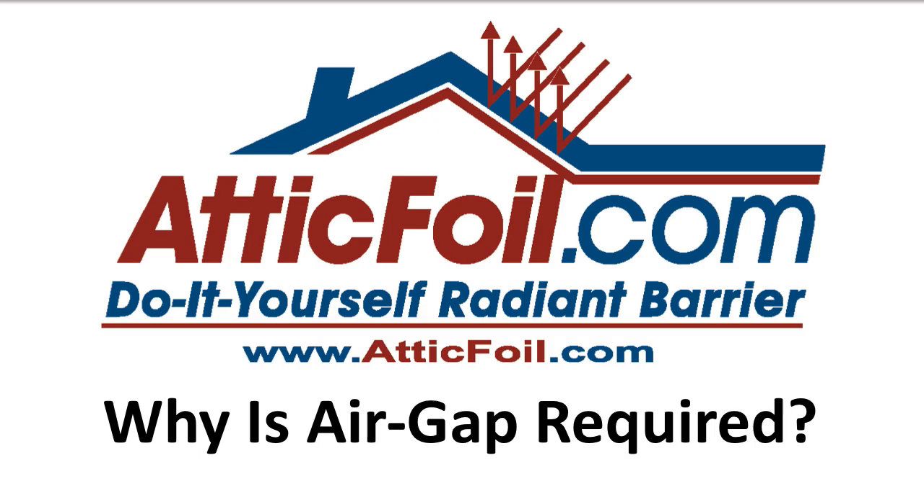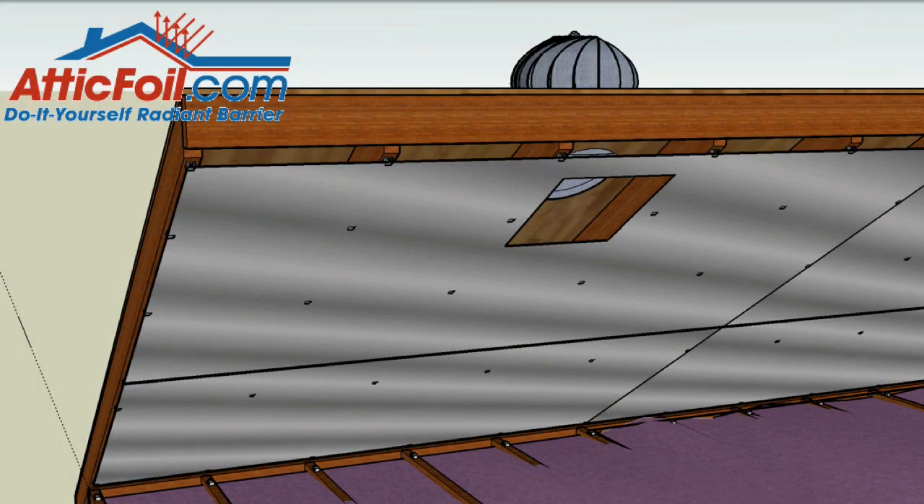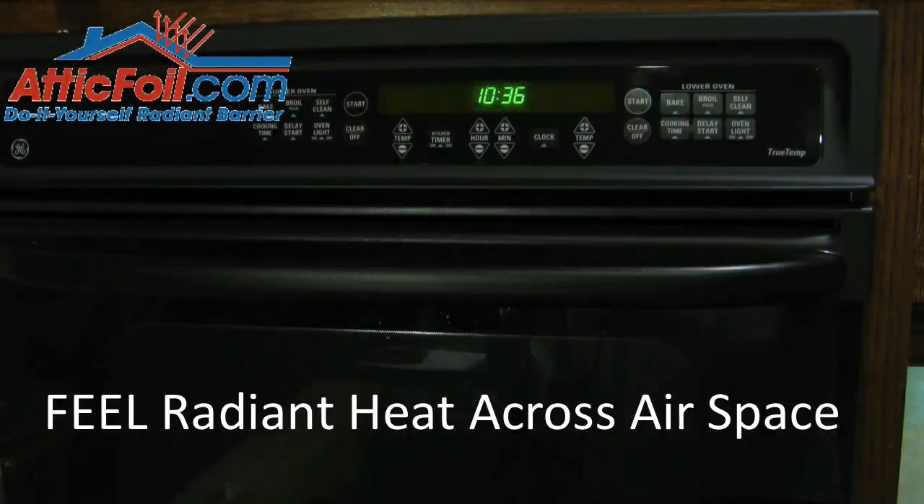The first thing you have to fully understand is exactly what radiant heat is. Radiant heat is a heat form that travels across either an air gap or a vacuum. For example, if you go into the kitchen and you stand in front of the oven a few feet away, you feel the heat coming across the kitchen. That's radiant heat.